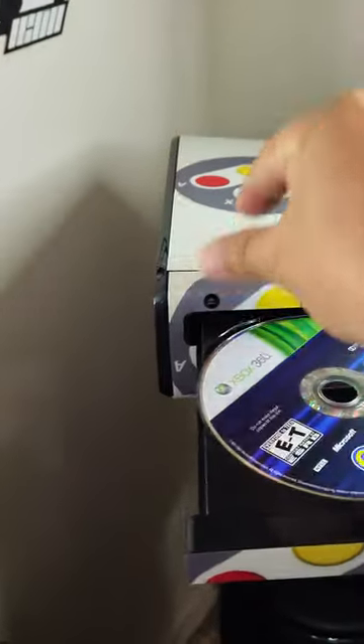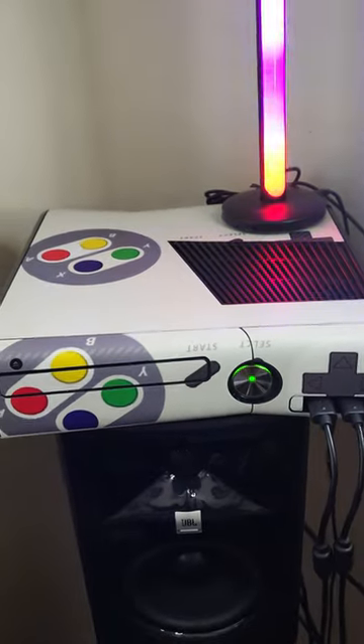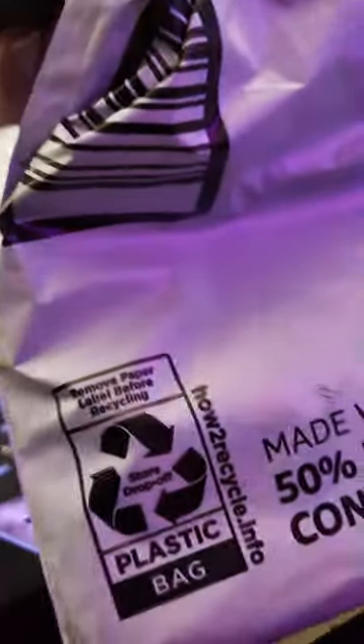The Xbox 360 here has a black color — it's the Xbox 360S or Slim — and we're gonna be customizing it with stickers. That's the console, the gamepads, as well as the gaming computer here, the Sentry Plus gaming computer.